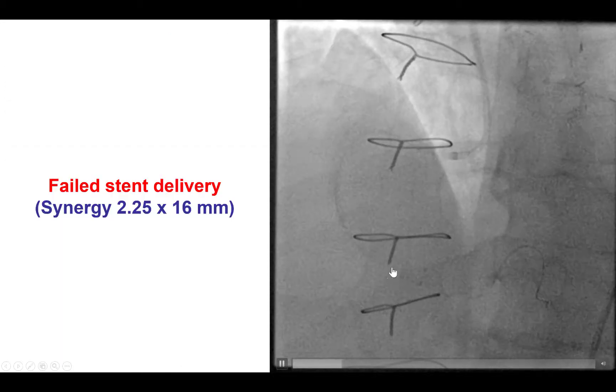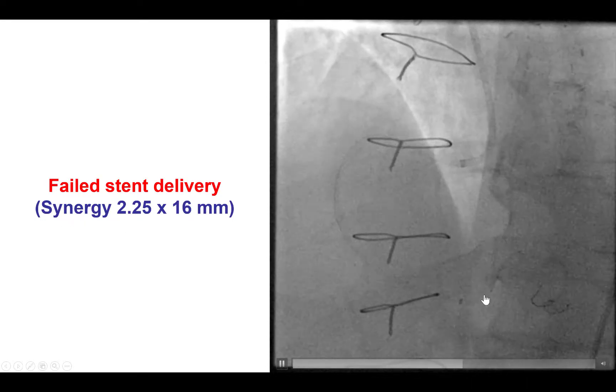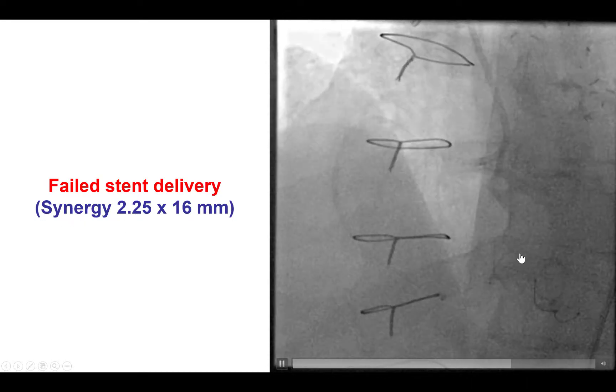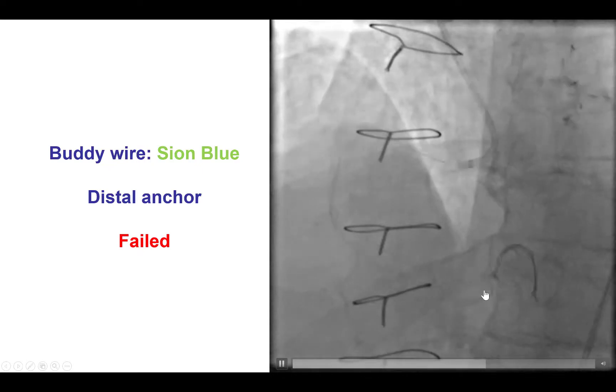However, despite using a very short and very deliverable Synergy stent, we were unable to deliver it to that area of tortuosity. We tried several things, including using a buddy wire — that didn't work. We tried to use a distal anchor by putting a small balloon and then trying to advance the stent over the second wire, but that also failed.